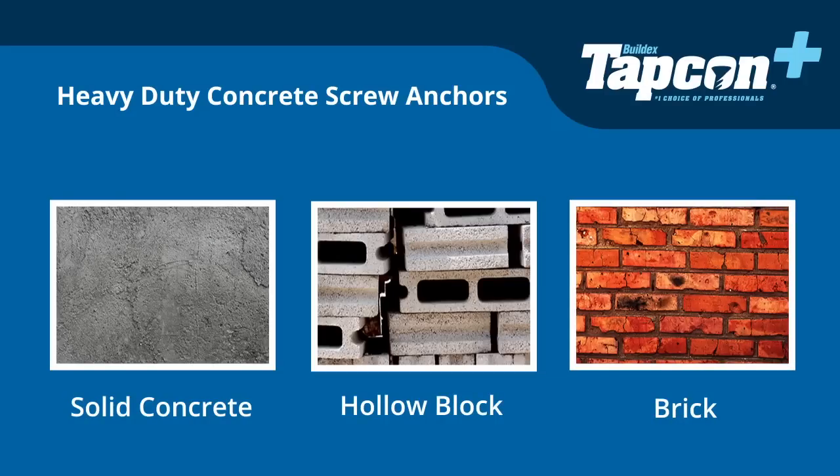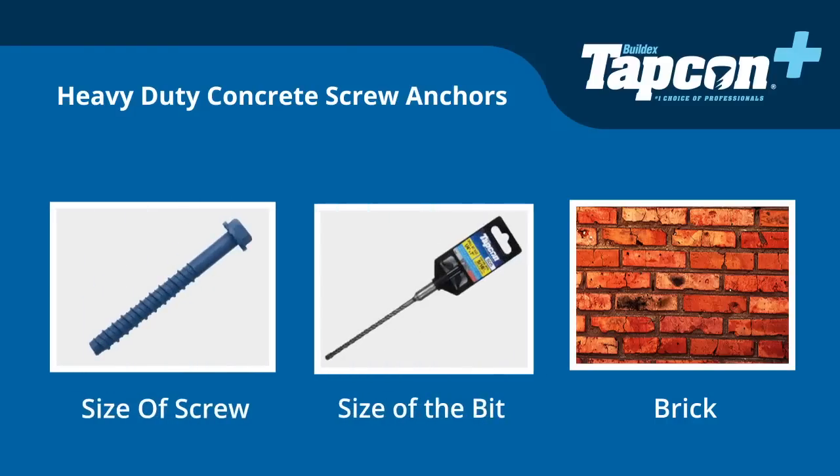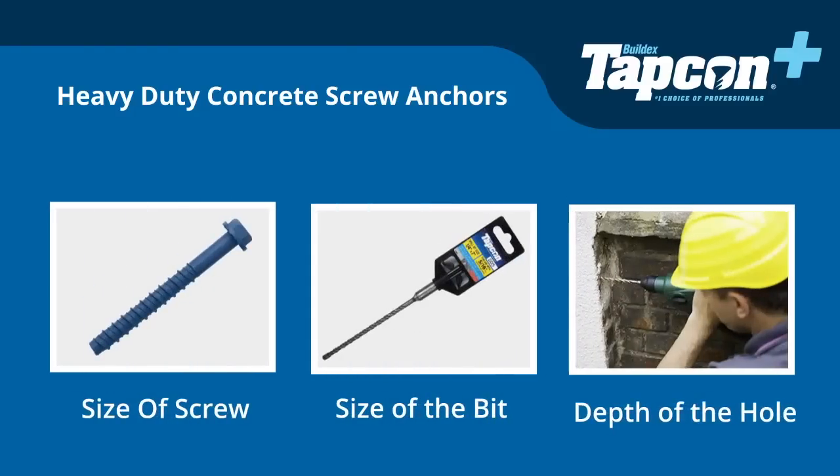When using Tapcon Plus screw anchors, you should keep the following in mind: the size of the screw, the size of the bit, and the depth of the hole.